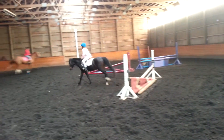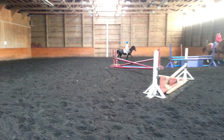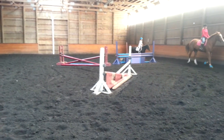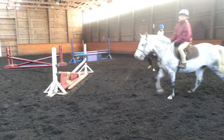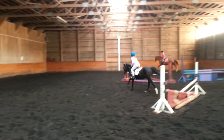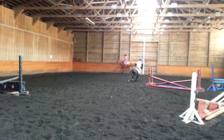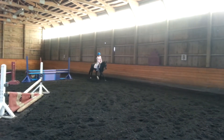Step down. Good. Alright, so the only thing I have to say about that one, watch where you're going. You're holding too close to your body. So that was that big move, right? With not a lot of leg.